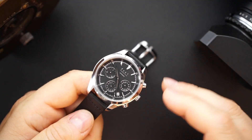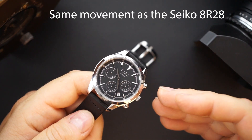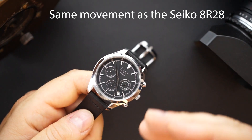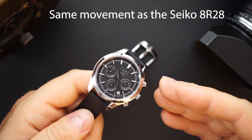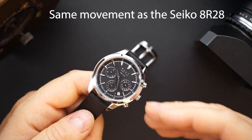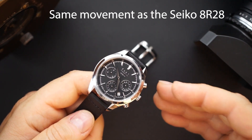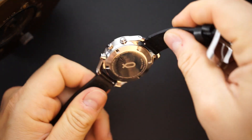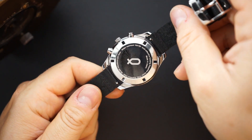The NE88 is a higher-end movement from Seiko — it's not like a 6R. It's a little bit more high-end than a 6R movement, though decoration-wise it looks very similar to a 6R. They do not put a display case back on here; it is a polished case back with the KNOT logo.